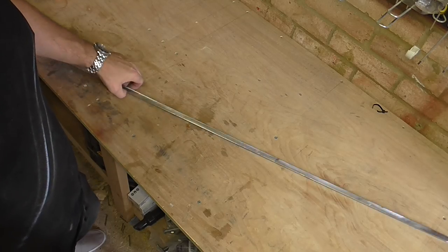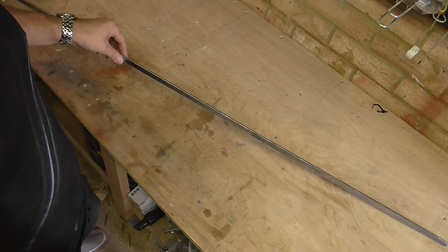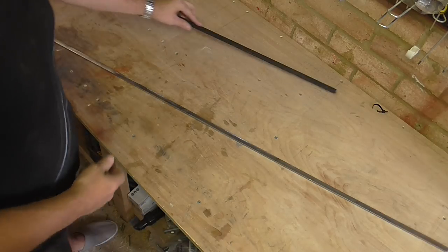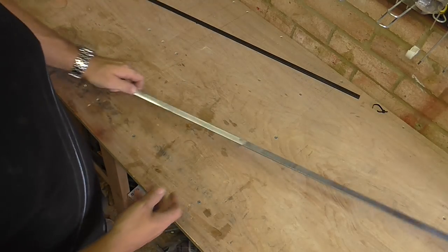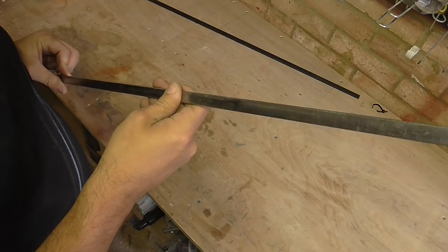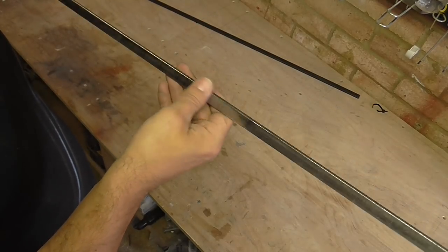I went on eBay and got delivered some mild steel flat bar in exactly the right dimensions. It was quite cheap — £18 for six lengths. It wasn't in the greatest state being mild steel, so I've just taken my angle grinder to it with a 60 grit disc to grind it down, give it a bit of a better finish, and take off any burrs on the edges.